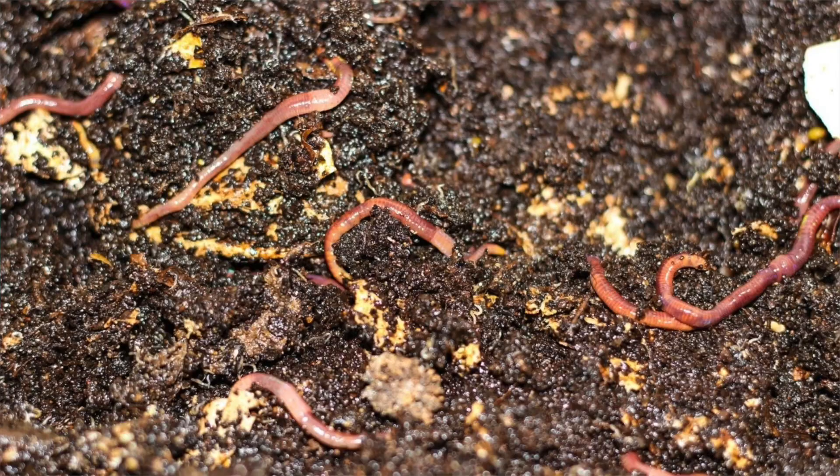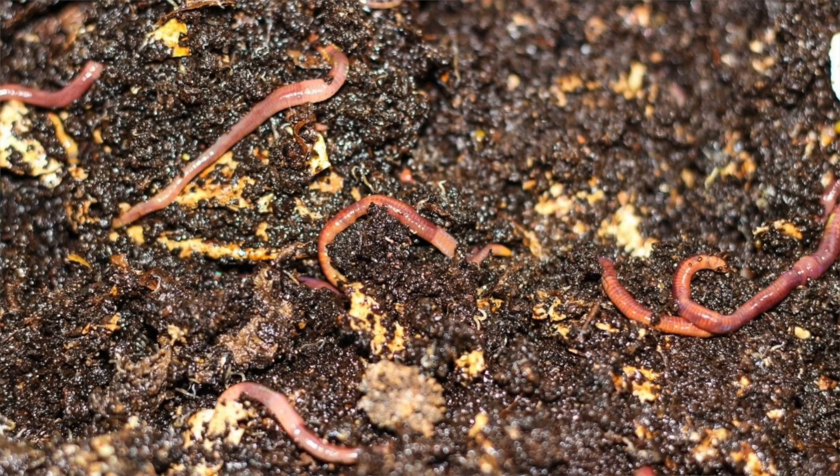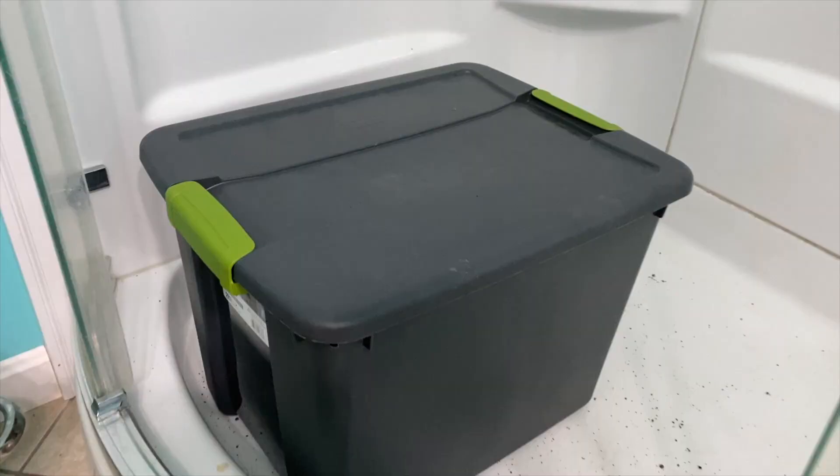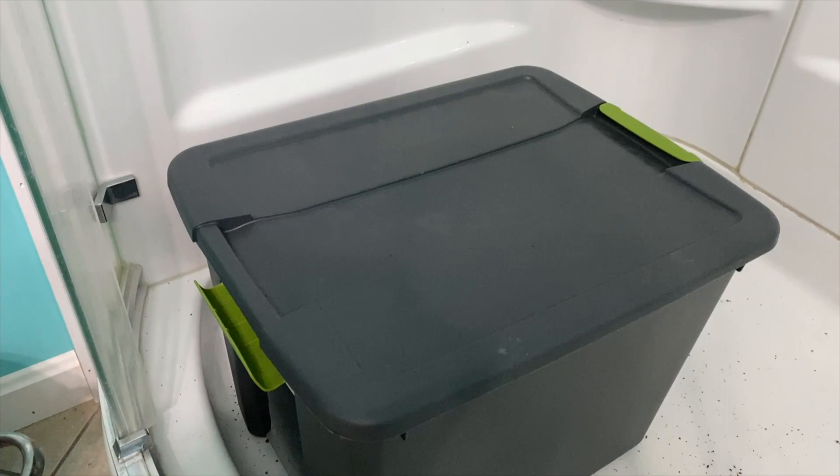Jamie collected them two or three times and we had about 150 worms. We threw them in the bucket. It was a slow start for our worm bin, but since then we've had great luck and I feed them about every week to every two weeks. So let's open this up and see what it looks like inside.